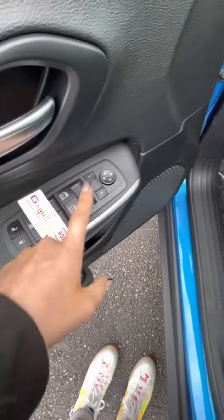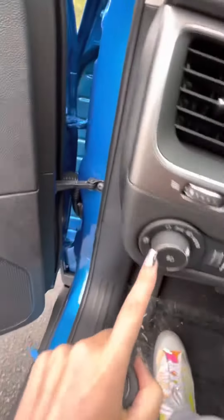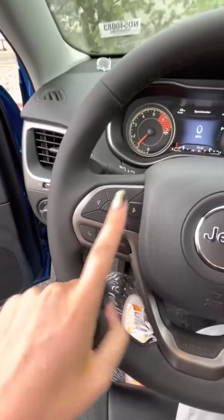Your keyless entry and your blind spot monitor are there. And then this controls your windows, locks, and this will adjust your mirrors, headlights, and dash lights.